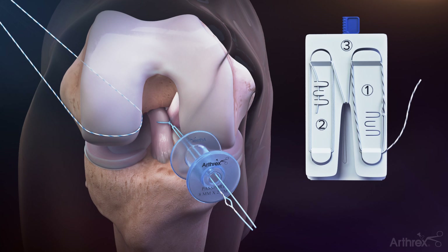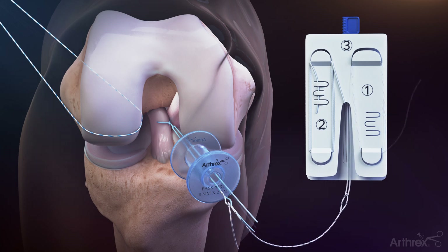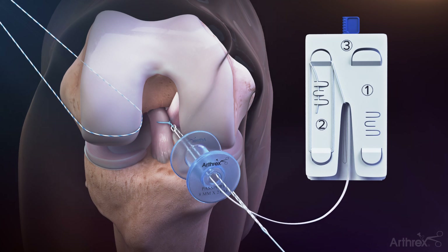Unravel the Tiger Wire Leader Suture on the ACL Repair Tightrope Implant Assembly Card and load approximately two inches into the suture eyelet of the fiber ring shuttle loop. Pull the blue tail of the fiber ring shuttle loop to shuttle the leader suture through the luggage tagged fiber ring suture and back out the passport button cannula.